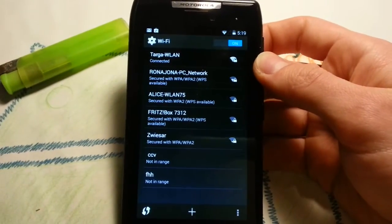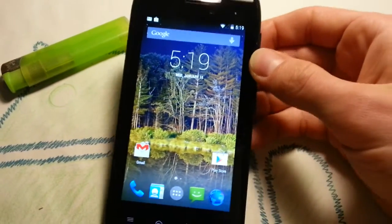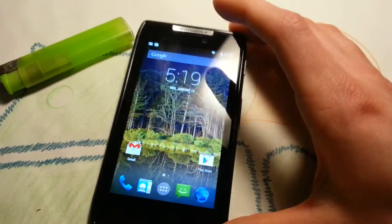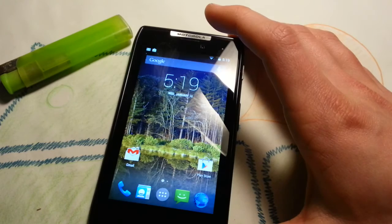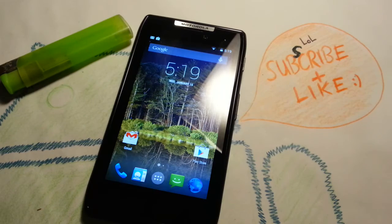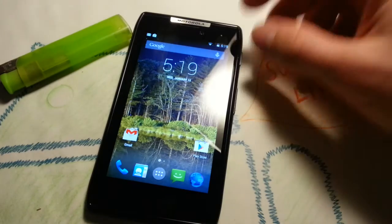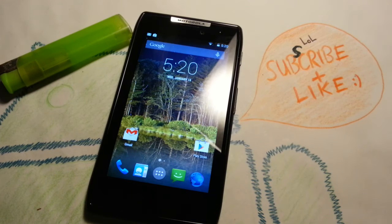Before you ask, watch this video. I love making videos again — took a small break over New Year's Eve and Christmas. Happy New Year! First video of 2014. GApps and ROM are linked in the description. I'll see you in the next one — have a great day and enjoy your CyanogenMod 11 phone. Bye!